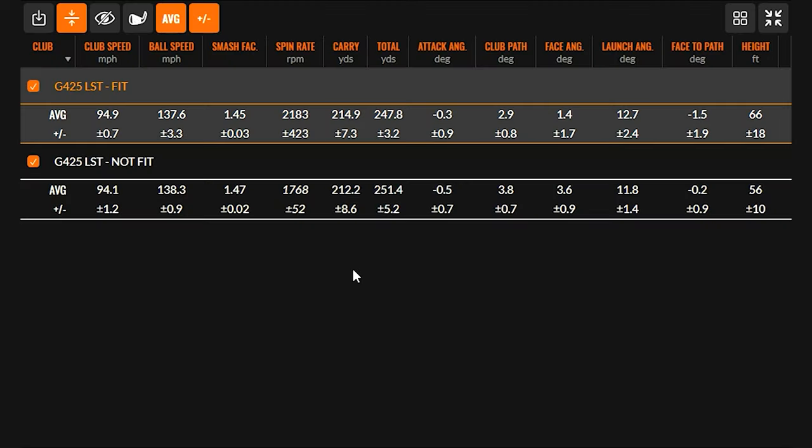I don't know if we mentioned it at the beginning, but your gamer driver is also 46 inches with the shaft, so that is longer than standard as well. And you previously mentioned in the What's in the Bag video that you actually played a 47 or 48 inch driver before the rule was made, so going back down to 46 is another unique aspect of this. We have the numbers up on the TrackMan here and some findings that we kind of expected.